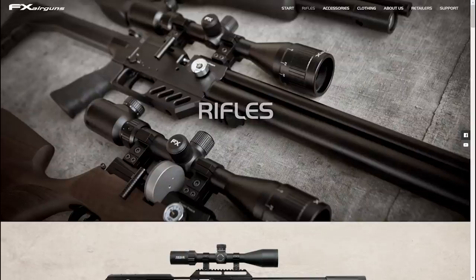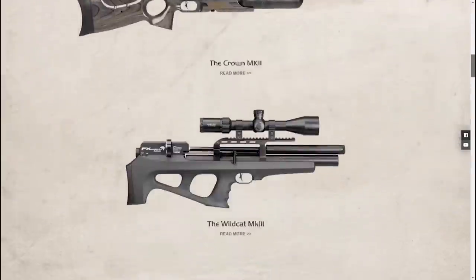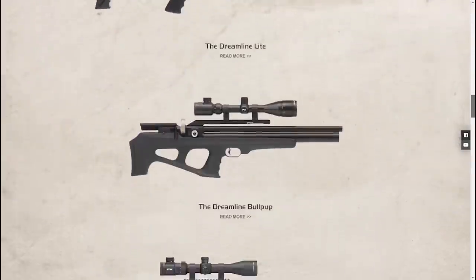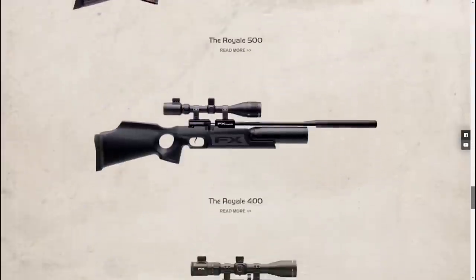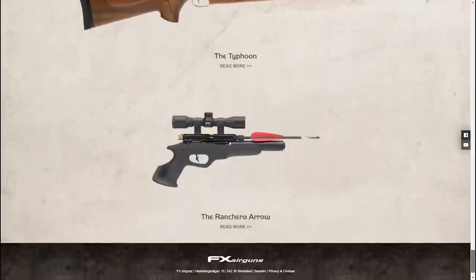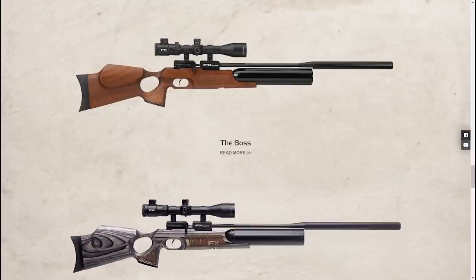Alright guys, thanks for clicking on my video. I hope you're all doing good out there. Today we're gonna be checking out the FX Airguns Boss. The Boss has been around for a long time — I think even before the Impact. The good news is you can still buy these today in walnut, laminate, or synthetic. Just check out Utah Airguns.